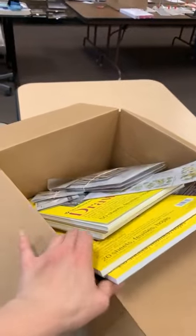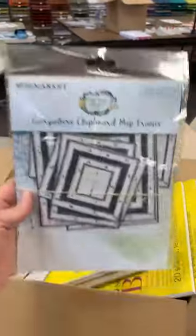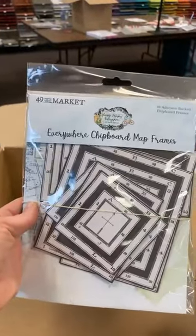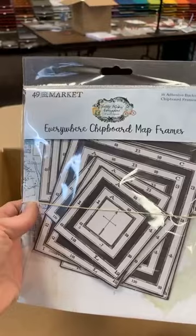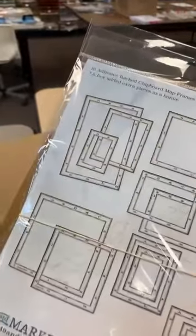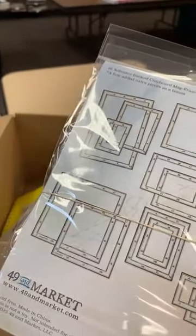This is a restock for the chipboard frames for 49 and Market's Vintage Artistry Everywhere — that new travel line they did. Really cute little black and white frames. They're so fun and they wouldn't even have to be used for travel.